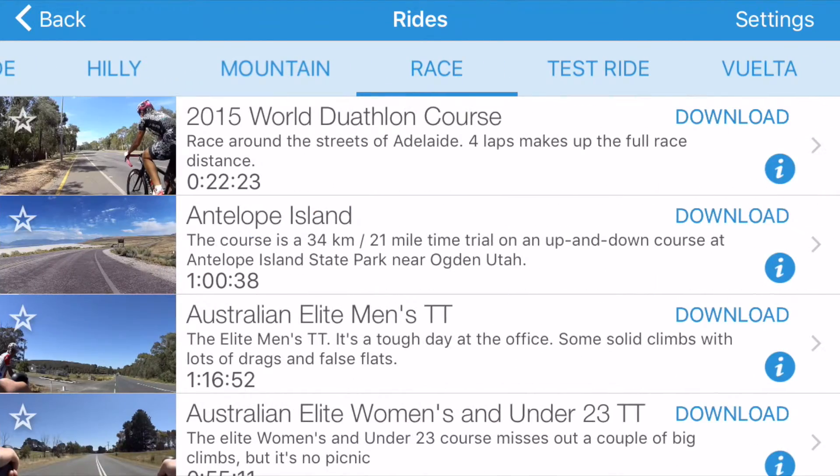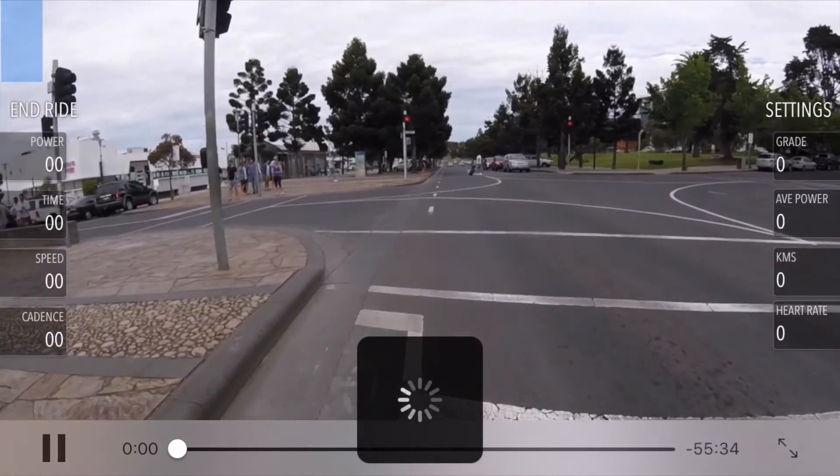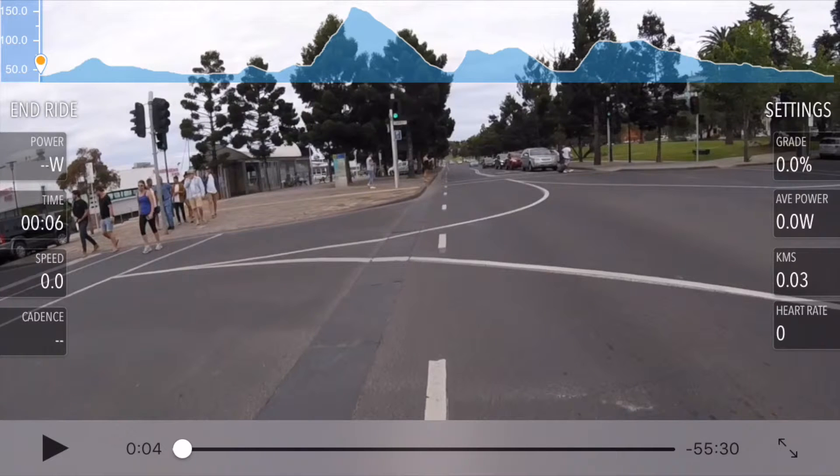If we just go through to one that's already downloaded and press on that, it should go — and away we go. It's been running for a few seconds but now it's stopped. Don't panic.